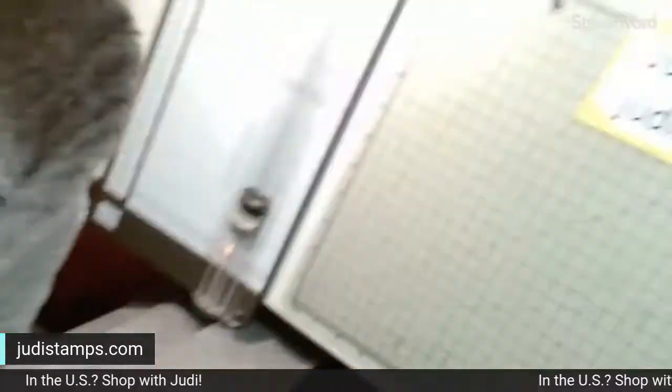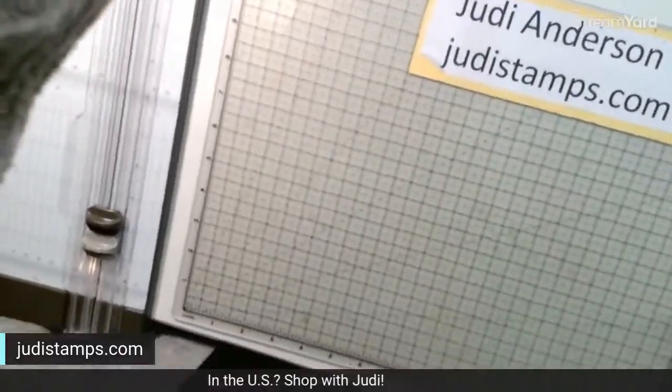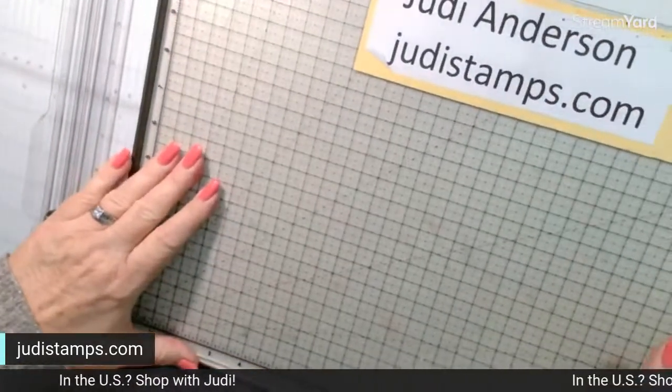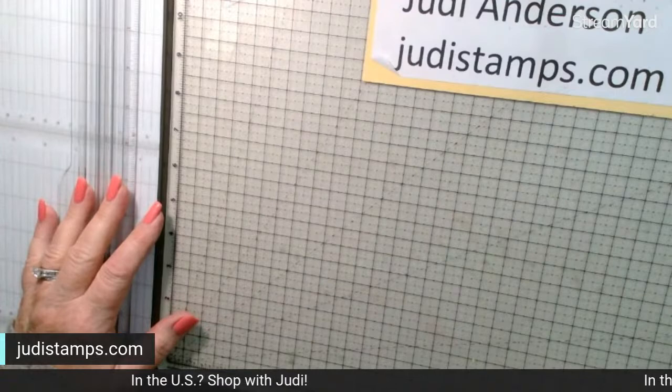Hello to Wanda from the UK — we have people coming in from all over! We're going to get started because this is going to be long enough without me chattering at the beginning. Let me turn my camera around and get everything re-lined up — I moved everything the other day, so now I have to straighten it all out.